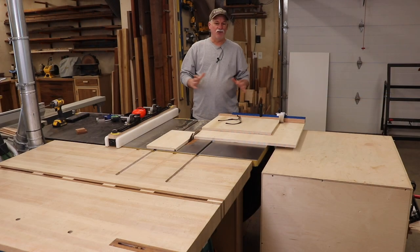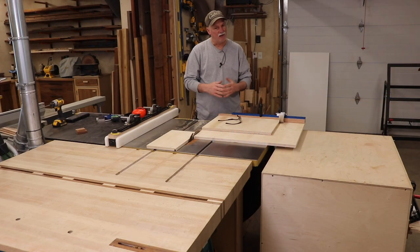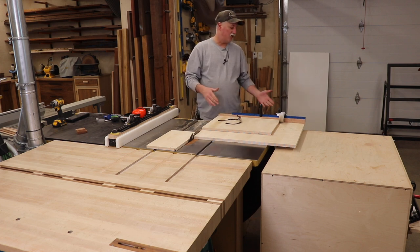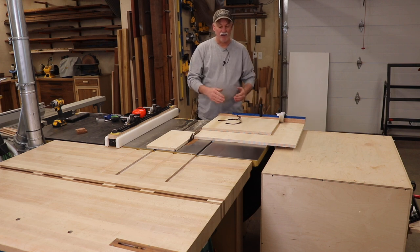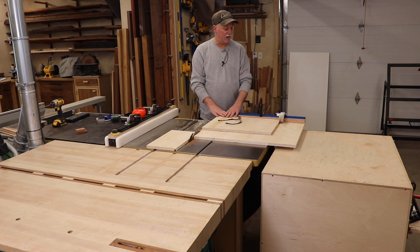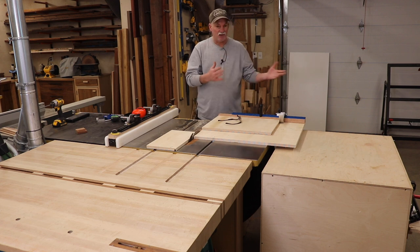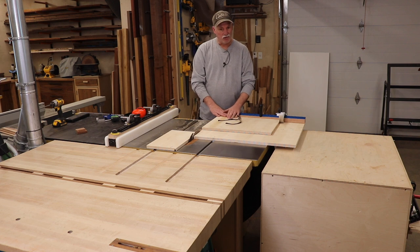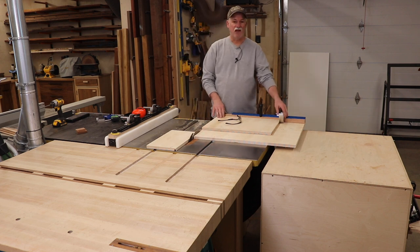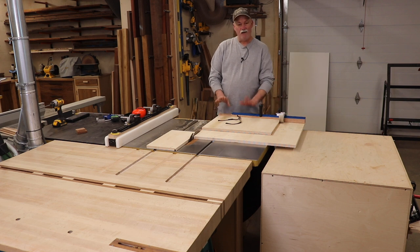Well there you go guys — a quick down and dirty panel sled. Frankly, I use a panel sled way more than I use my traditional sled. It's just super handy, I can get much wider material in it, and everything is to one side of the blade so lining up for your cuts is super easy. It's not as heavy and it's easier to move around. I do prefer Baltic birch for the base, hardwood for the fence, and an HDPE runner. And I'm super excited to now have a stop block — just a little upgrade, but I hope you guys got something out of it.